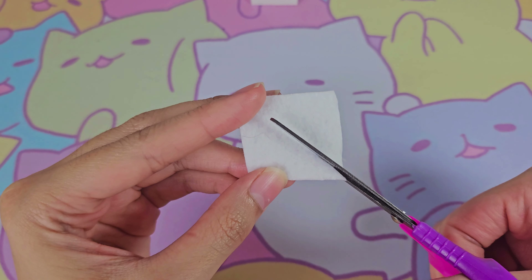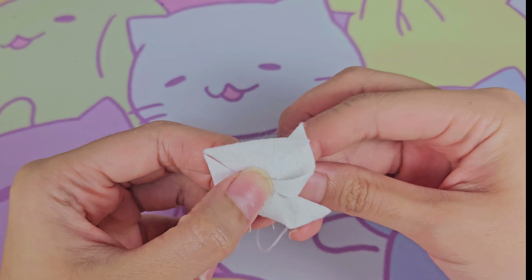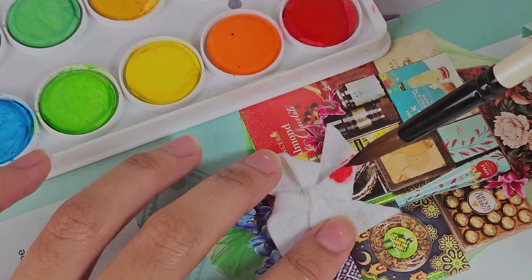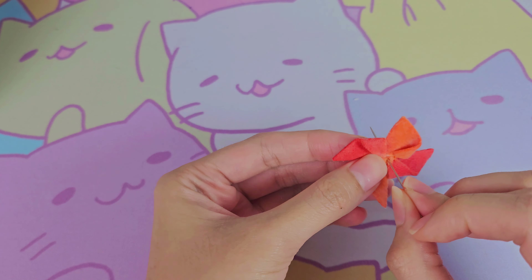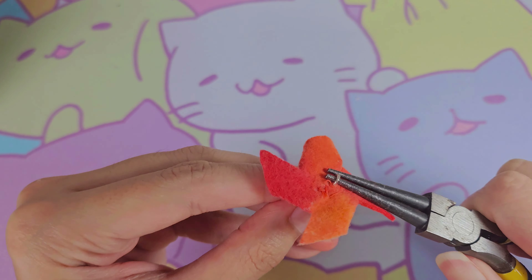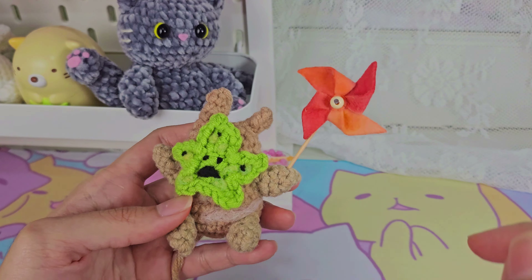Starting off with a square piece of felt, I cut at each corner so that I can pull the corners into the middle to create the pinwheel shape. I then sewed each piece down using white thread. Once that's done, I painted it using watercolor in orange and red. Now I'm poking a hole in the middle and inserting my jewelry finding and bead, and then with my pliers I created a loop on the back. I then put it on a toothpick and secured it with a bead and glue. And now, to test it out — and it works!